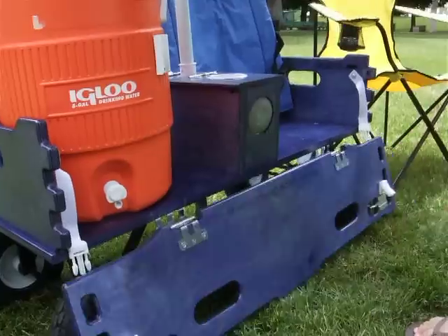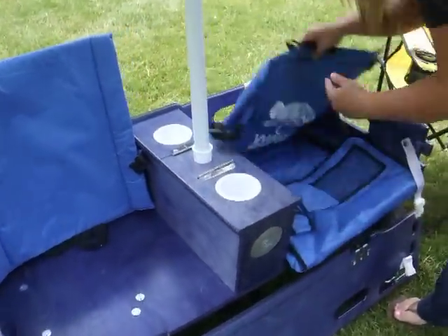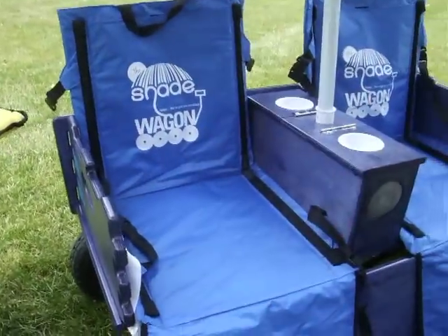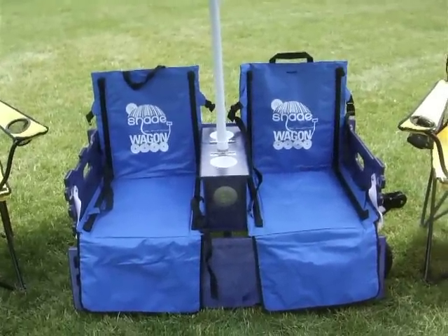It unlatches - you take out your cooler and the wagon itself turns into two seats. These seating seats are included with every wagon. You just put up your seats and turn your wagon into two additional seats. And it's not just seats for kids - the wagon is rated for 800 pounds, so anybody can have a seat in it.